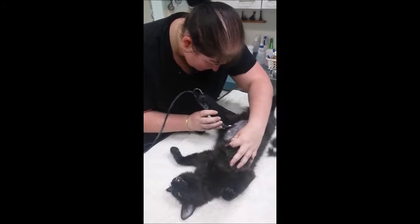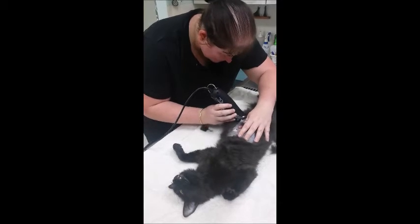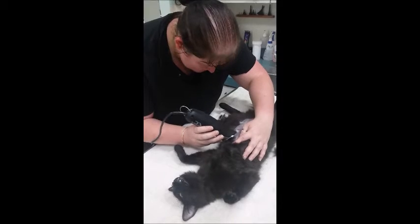When clipping for surgery, always clip larger than the expected surgical site, just in case the incision needs to be made bigger, and to stop unwanted hair from contaminating the sterile surgical site.